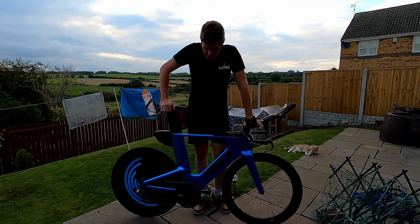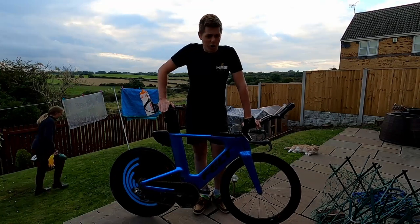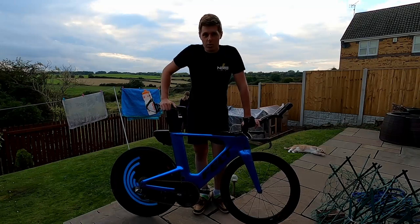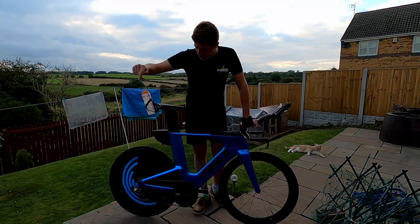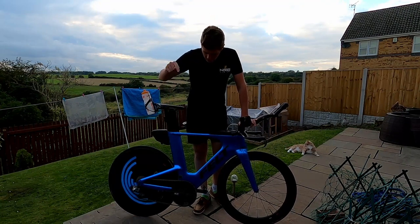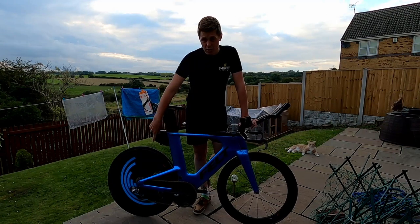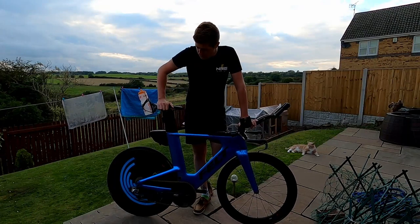My bike setup has remained — I'll say largely unchanged, but actually it's largely changed. My wheels are completely different; these are the ones that Liz has been using the last few months. It's a full front wheel and an 808 rear with an EasyDisc disc wheel cover. I've also changed the cassette from 11-26 to 11-28.